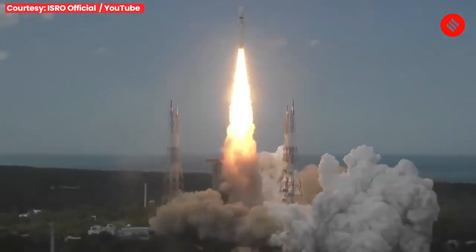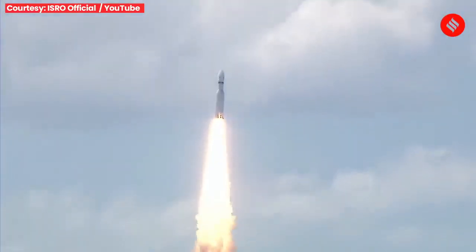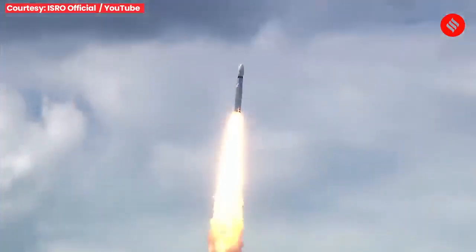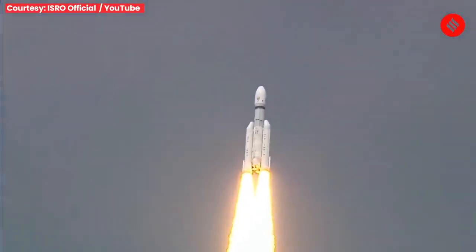Lift off, normal pivot tracking. Here we have a majestic lift off of LVM-3 M4 rocket carrying India's prestigious Chandrayaan-3 spacecraft. P2 tracking. Prajulan — Safalta-poorn uthaapan LVM-3 M4 rocket.